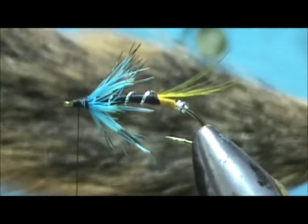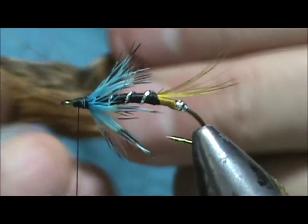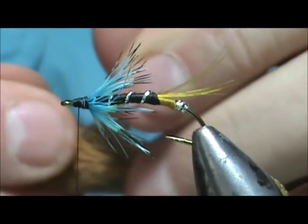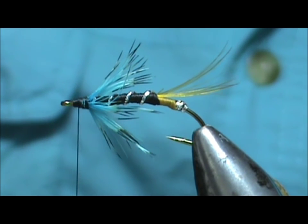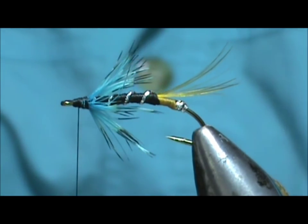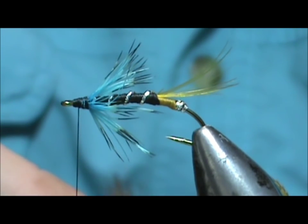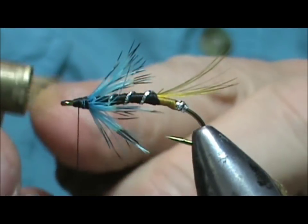Now for the wing we're going to use red squirrel tail. We're not going to use a lot of it, and squirrel tail is very slippery — doesn't matter what species, it's just slippery stuff. So we take just a small amount; being slippery it slides off and you'll see the thread sliding off. I'm going to trim that off and put it in my hair stacker, stack it, then pull it up slightly and tap it again — that gives you a little bit more to grab onto.